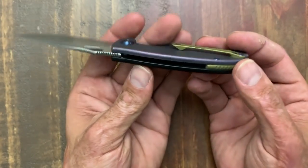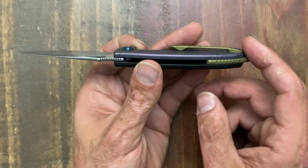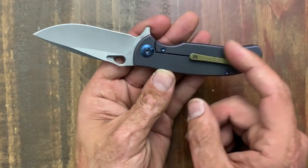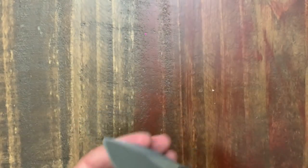I think these came in around $115. You got G10, S35VN steel, and a titanium frame lock on this side — really, really cool knife, especially if you're into sub-three-inch knives like myself. Got a titanium backspacer. I did do the anodize on this, but it came with plain titanium on this side. Really cool design, cool knife.